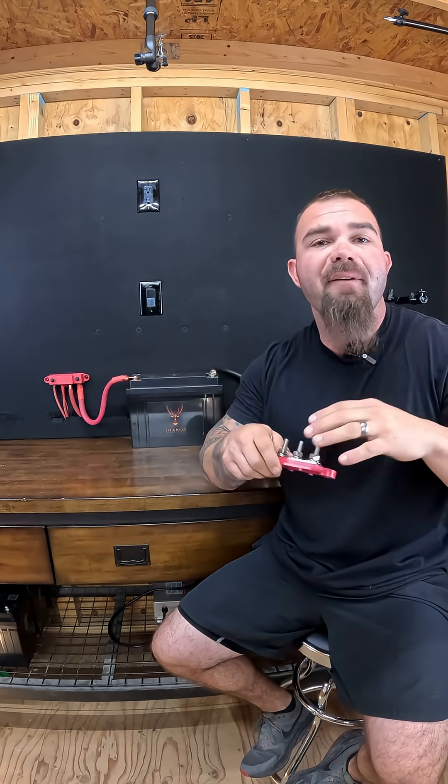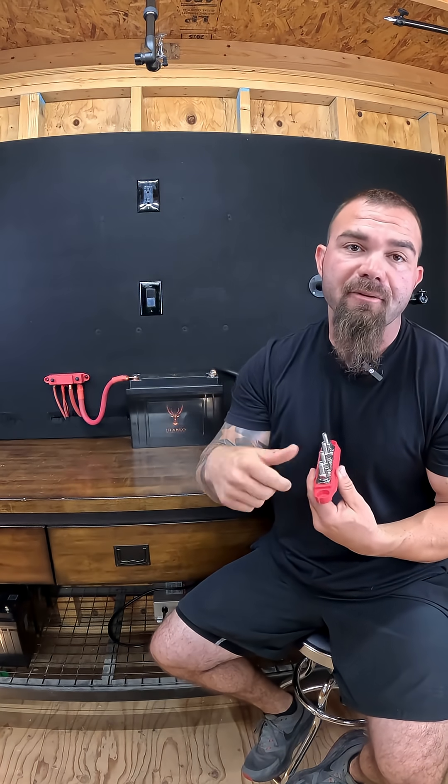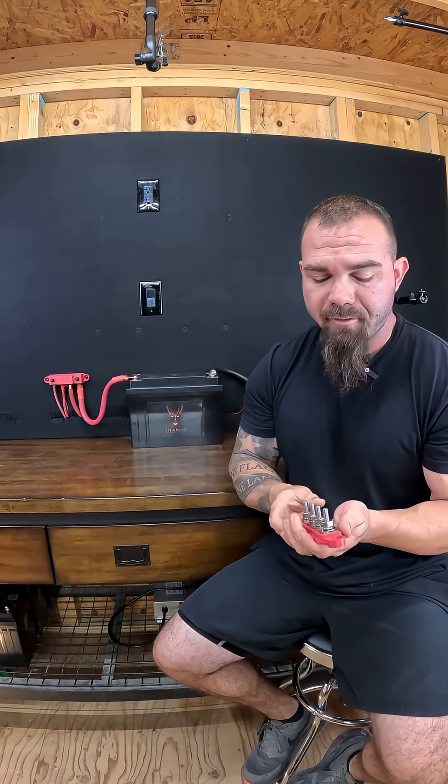This keeps you from having to stack leads on something and get very little thread engagement when you're trying to put the nut back on the battery or put the screw into the hole on the battery. It becomes very frustrating and everything's bound up and not working correctly.